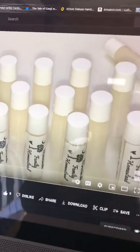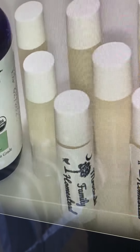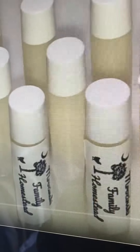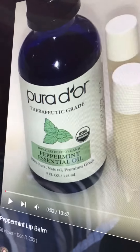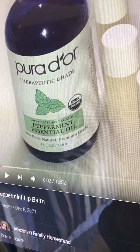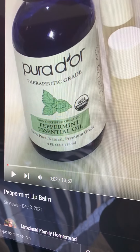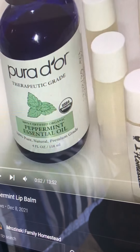I wanted to show the products she offers — handmade items she's selling, including this peppermint lip balm. She had a drawing around Christmas time and I was picked as her winner.